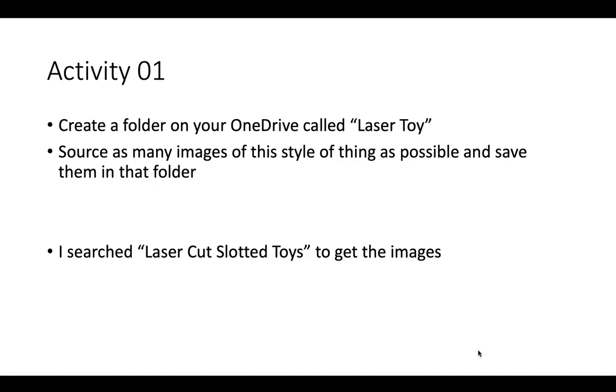I searched 'laser cut slotted toys' to get the images for this presentation, and you should be able to find different images that suit your style and your thinking. You might even find some different search terms that will show you a range of different images.